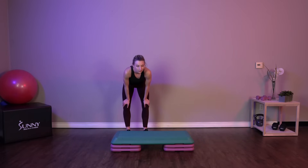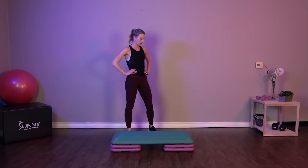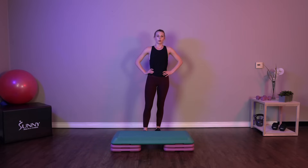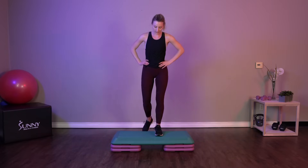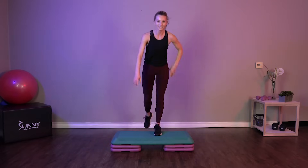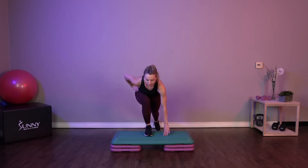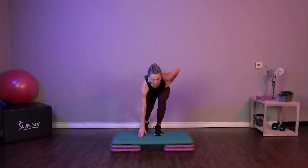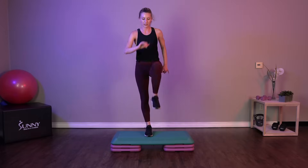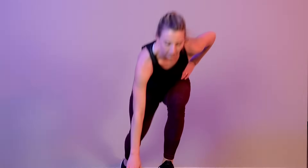Let's get mentally prepared for that last round. Starting on the top of our step, we're going to do touch back, knee drive, touch back, and up. Working a little bit of everything with this move — lots of balance, lots of core involved.